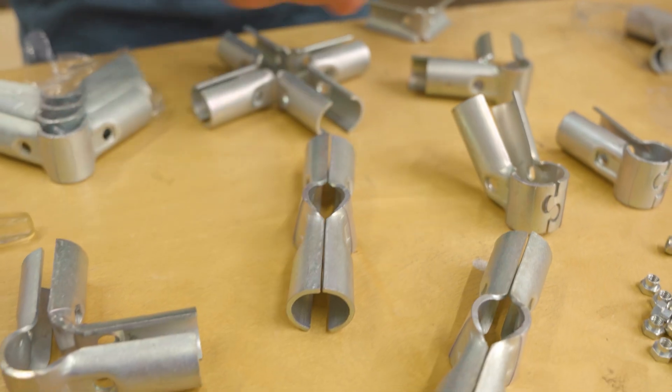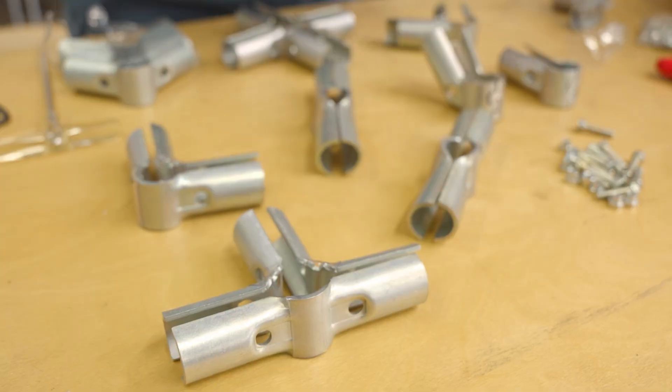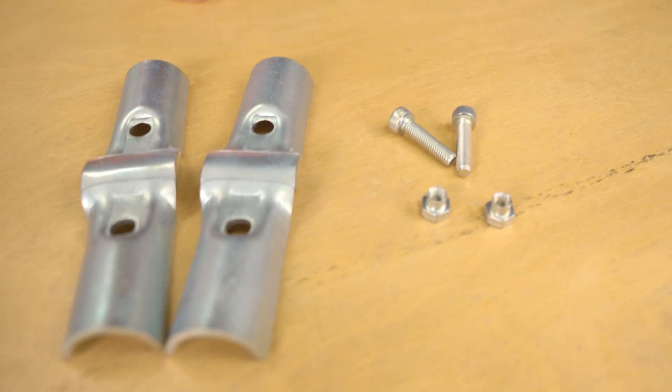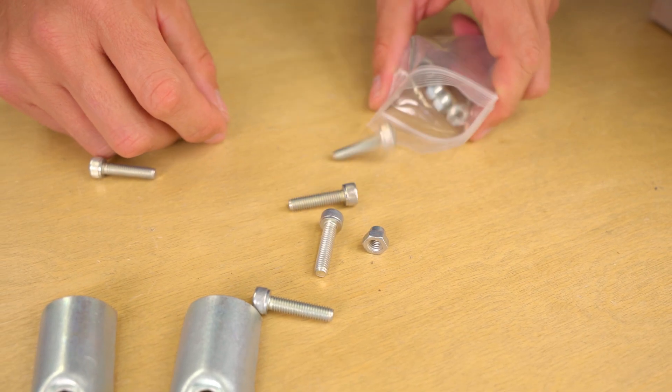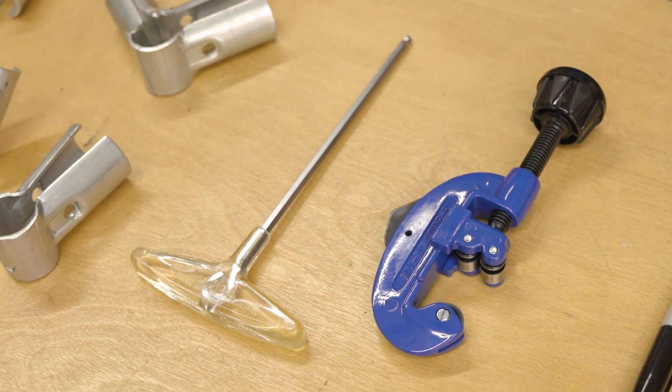Before you start building, it is a good idea to lay out the connectors in your order to take inventory and better understand how the connectors will go together. In addition to the connector pieces, you will also need two M6 nuts and bolts. This hardware is included with your connector purchase and will be inside a clear bag inside your package. To tighten the bolts, you will need a single 5mm hex wrench.